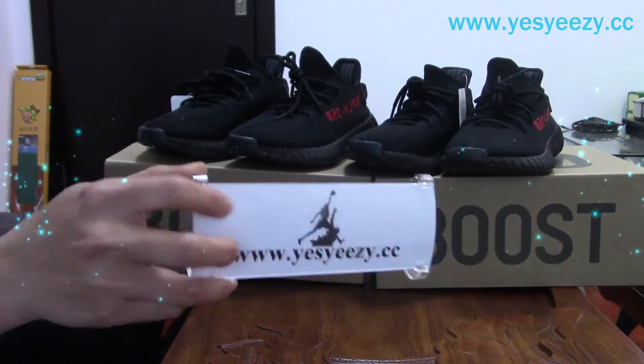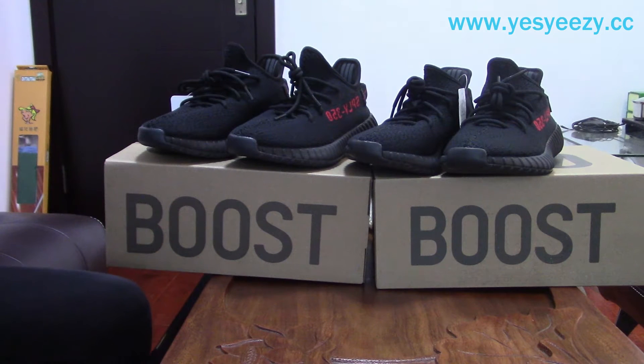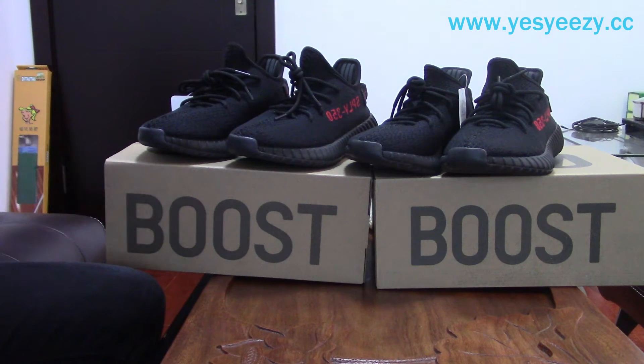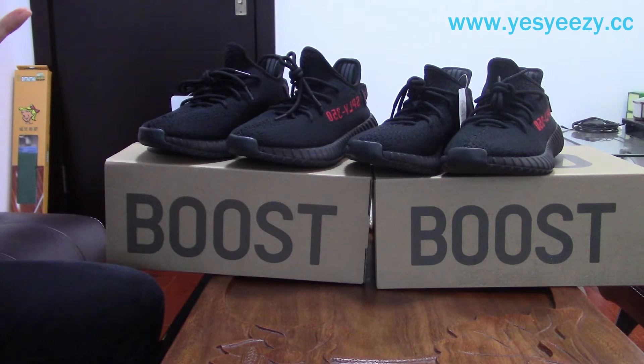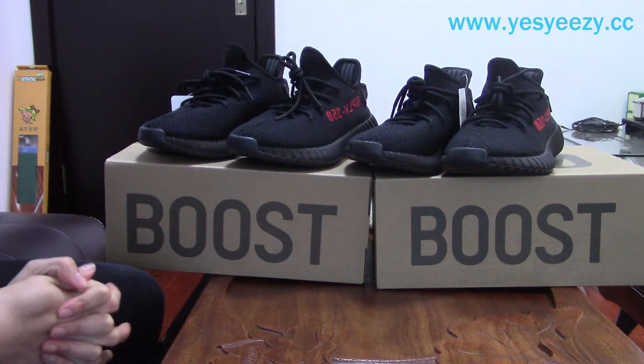Hello to PRCLC and C2CC. Nice to meet you again in my video. Today, as you can see, there are two pairs of the Adidas Yeezy 350 V2 bread pairs here. I will do a comparison about the retail pair and our new pair.